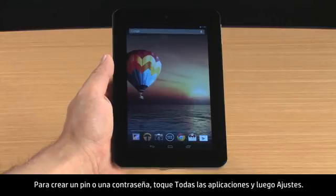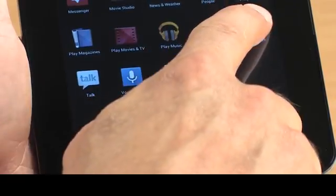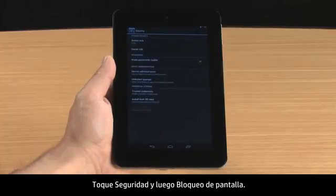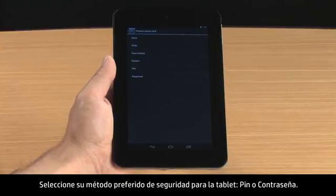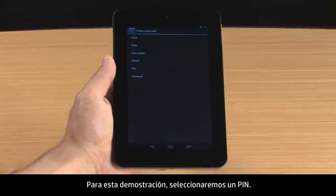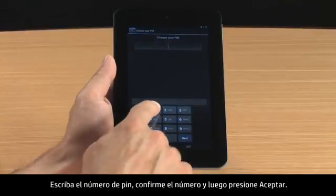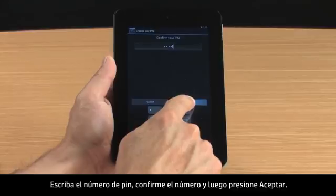To create a PIN or password, touch All Apps and Settings. Touch Security and then touch Screen Lock. Select your preferred method for securing the tablet, either PIN or password. For this demonstration, we will select PIN. Type the PIN number, confirm the number, and then touch OK.